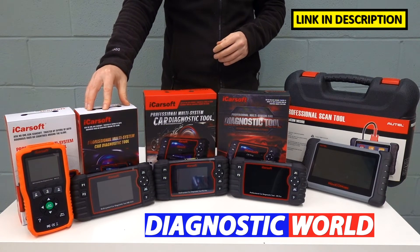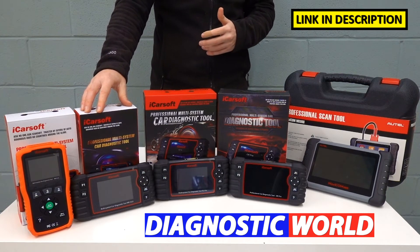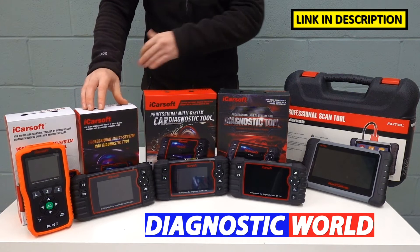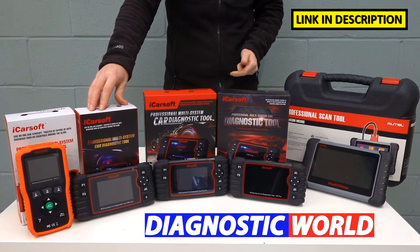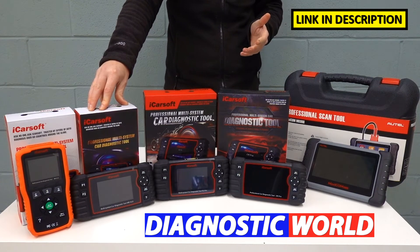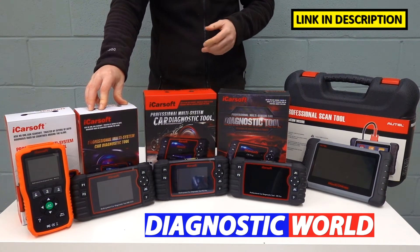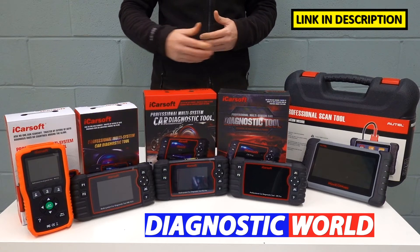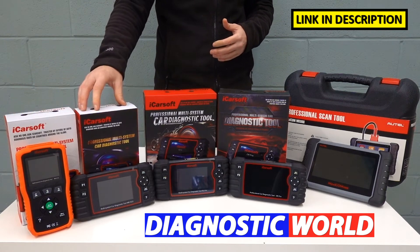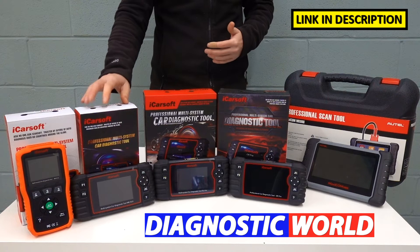We then move on to the MB version 2.0, which looks a little bit different. The MB version 2.0 has additional functionality over the MB version 1.0 — it will do everything that the 1.0 will do, but with additional service functions. Those additional service functions include the electronic parking brake, the DPF (diesel particulate filter) reset and regeneration, injector coding, ABS brake bleeding, electronic throttle reset, and steering angle sensor. So if you need to do resets or calibrations on any of those, then the MB version 2.0 is the kit for you. It's a little bit more expensive, but I feel for the extra money the extra functionality is definitely worth it — particularly if you only want to focus on your Mercedes-Benz cars.